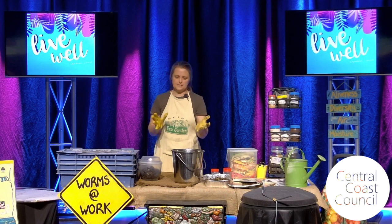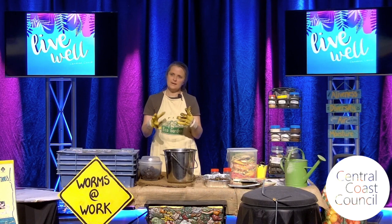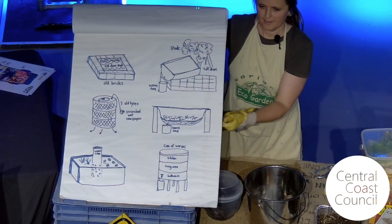You don't have to have all the fancy equipment. There are lots of different ways of making compost spaces and worm spaces. I've got a picture here of some of the different kinds of compost bins and worm farms that I have used in the past or seen with friends.